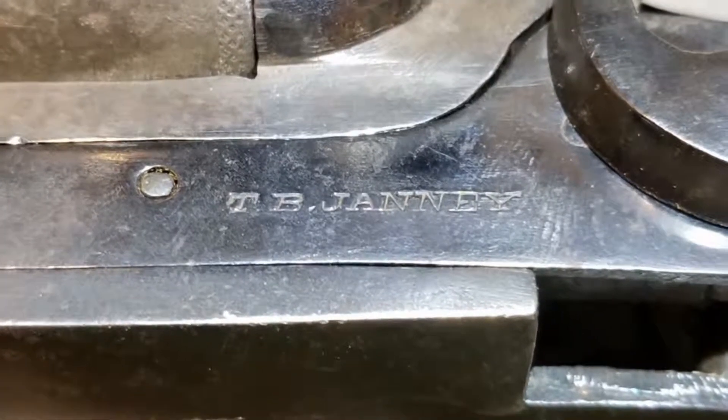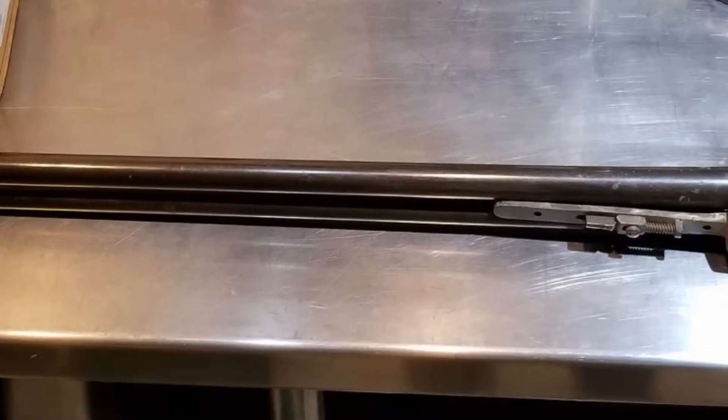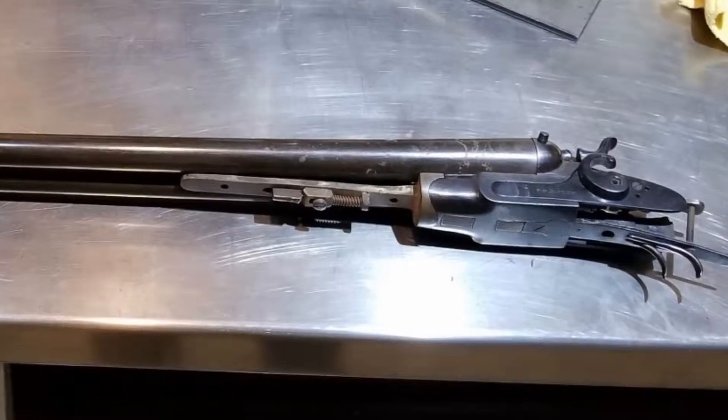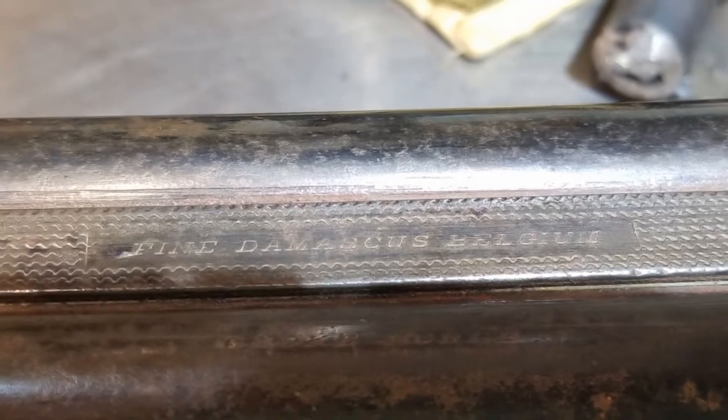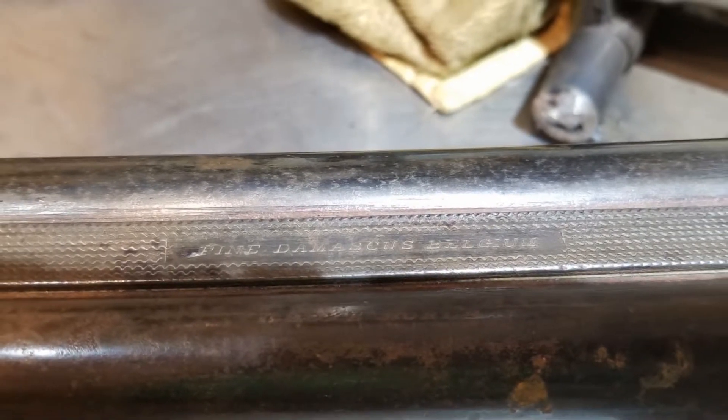I took it home to Texas and bought a new walnut stock for it, and then started to carve it to fit. It did not take long to learn that walnut is about as hard as granite. I did not have the proper tools or the skills to do this, so before I completely ruined the stock, I just put the whole thing away.